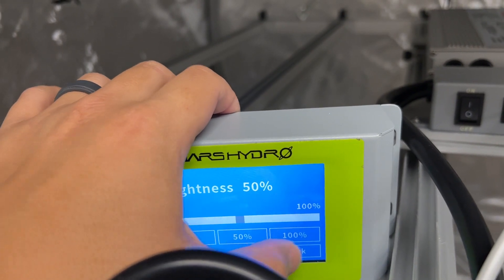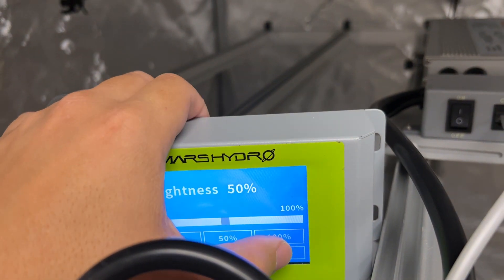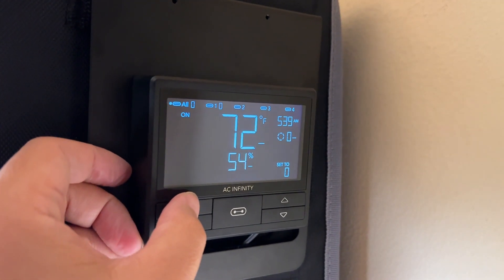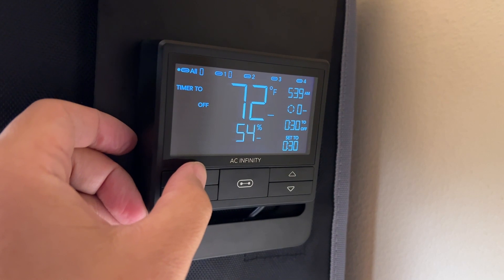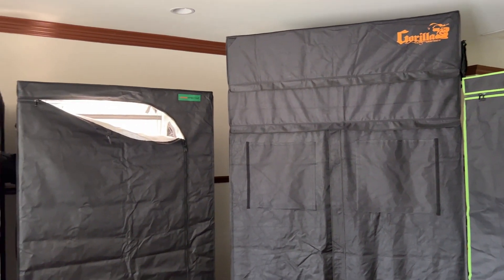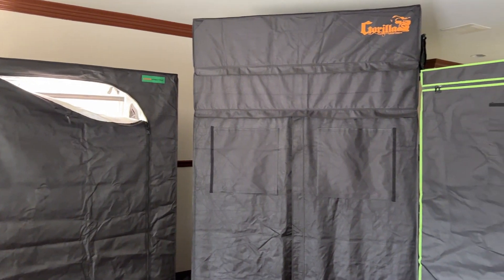Until there's a standard out there, I would suggest not bothering with this port unless the light manufacturer sells a controller made specifically for it. And even then, all these controllers are just so expensive compared with something like a smart plug. The only lighting controller I've tried that seems to be somewhat worth it is the Controller 69, which is pretty cheap with a ton of advanced features that a smart plug can't replicate, and it uses its own proprietary port so there's no confusion on what it works with. This is something that's been bothering me for a while, especially because there's no way for the average grower to figure this out without access to a bunch of growlites and controllers. Hopefully this sheds some light on the topic and will help people make a more informed decision when choosing a growlite to buy.